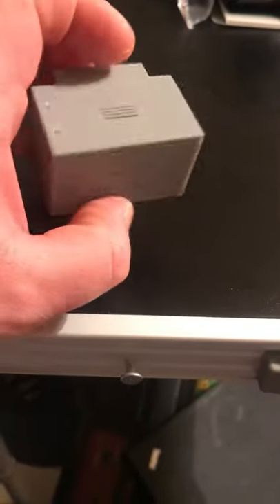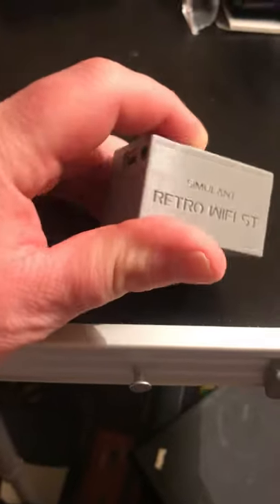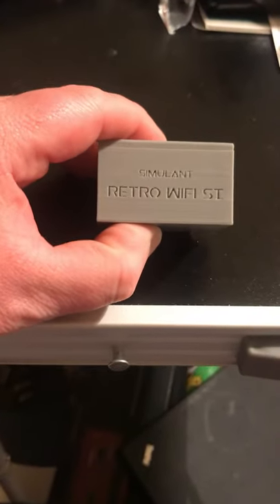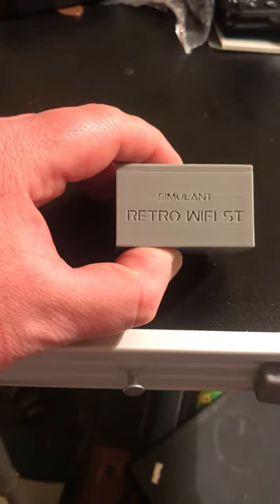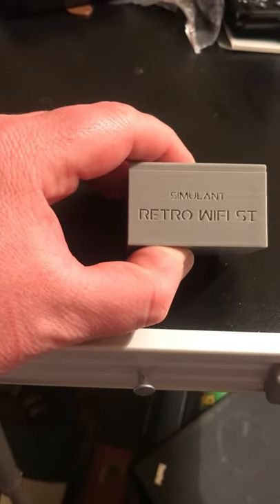The case is obviously 3D printed. So far I've had the Commodore 64 online, the Amstrad NC100 online, a palmtop, a Psion Series 5, and a BBC Micro online.